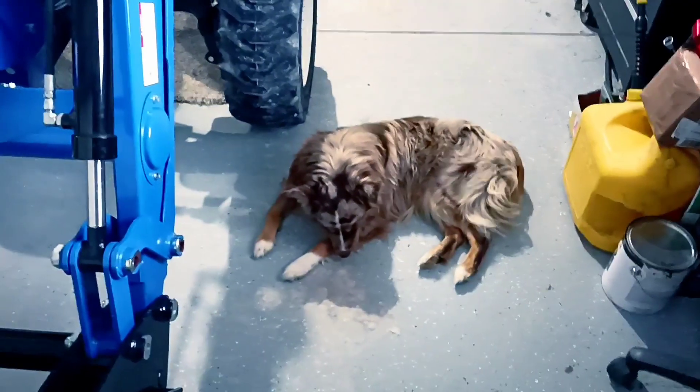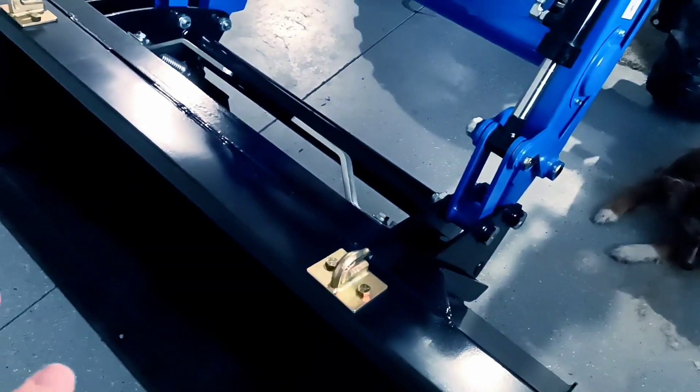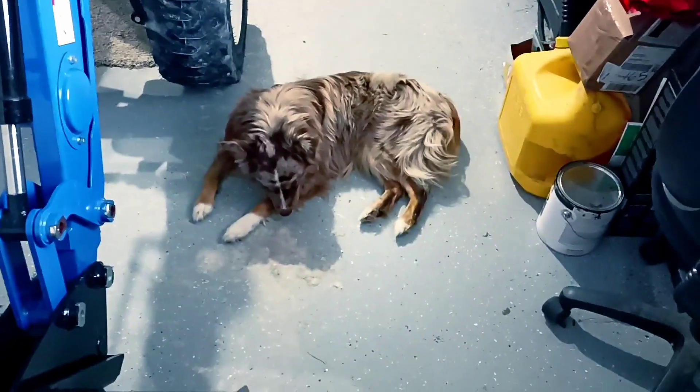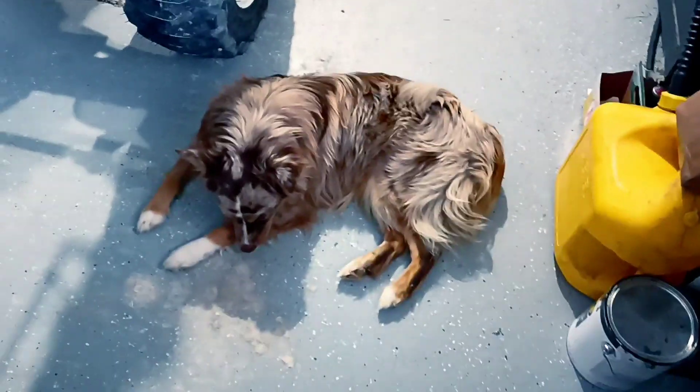Update for the day - when I get that brush crusher from Westendorf, I'll show that to you. It's super cool how it works and I can't wait to try it out around here. 42 years being doing things the hard way - it's time to start doing things the easy way. Don't you think, Tucker?